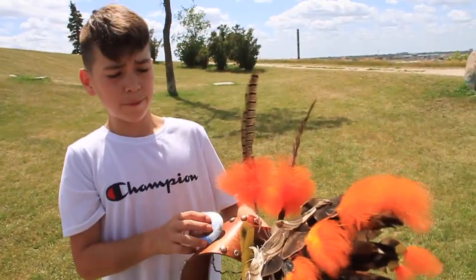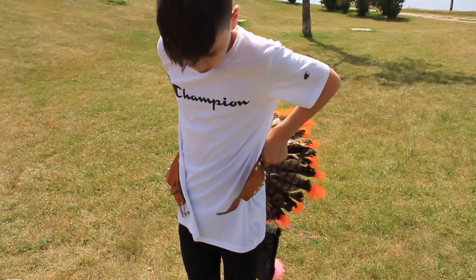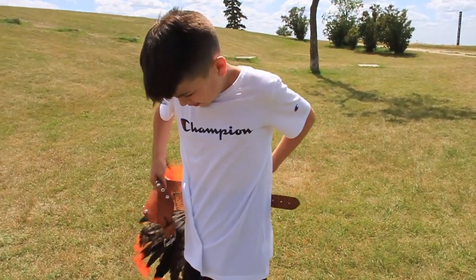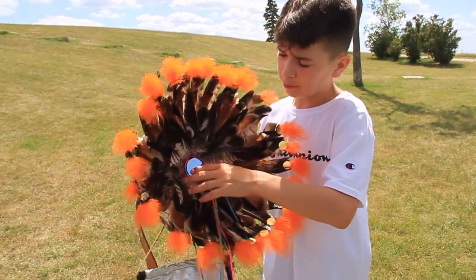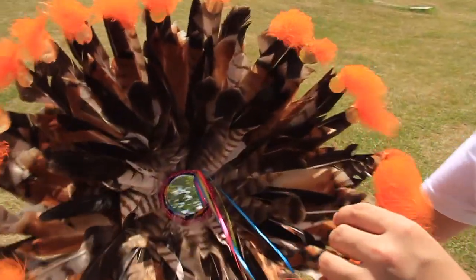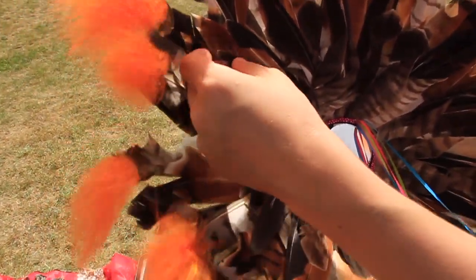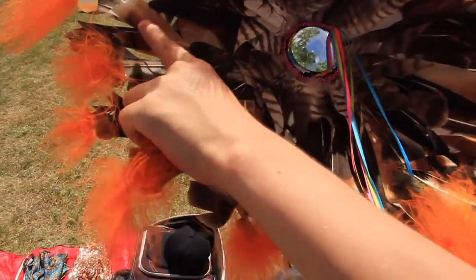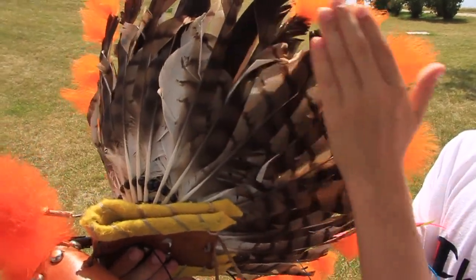This is my bustle. It's worn around my waist, over my bells. And it's in layers, actually. Here's one layer, and here's the second layer. The third layer is those kind of orange feathers, and the fourth layer is these ones.